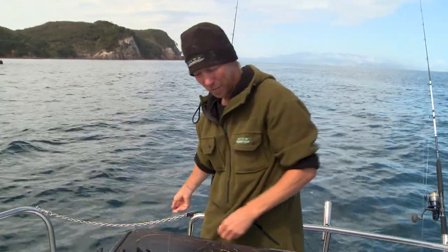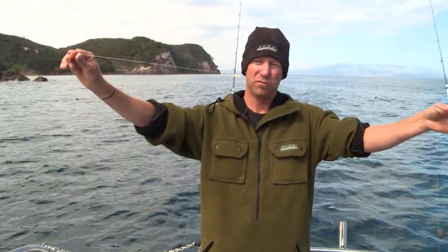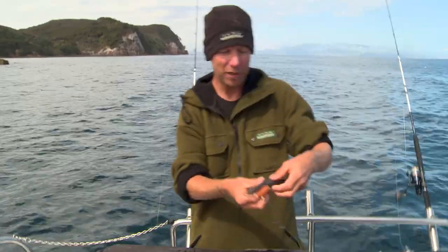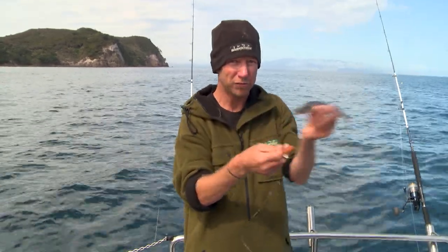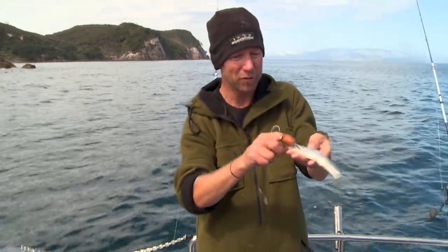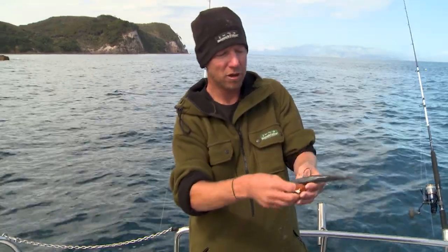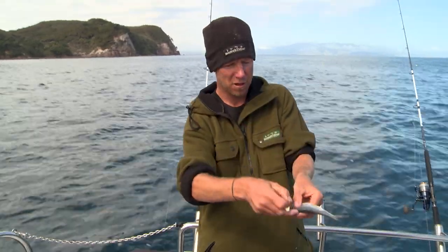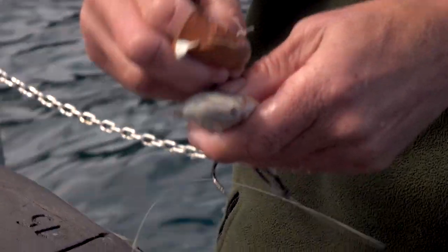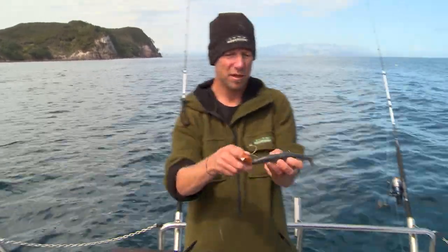When I made my hook rigs up, I made one up with a little bit of lumo tube. This is really handy when you're rigging a piper or a ballyhoo. This would be for if I wasn't anchored and burly — if I was drifting along and I want that bait to swim and wiggle along the bottom naturally. Of course I'd need to put a sinker on my rig when I'm drifting. We just go through the middle of the fish, but this time, because we're going to be towing it from the front, when we pull it through, we roll that hook around and have it facing backwards.